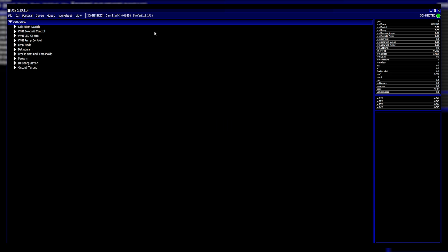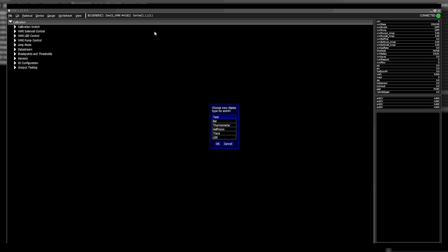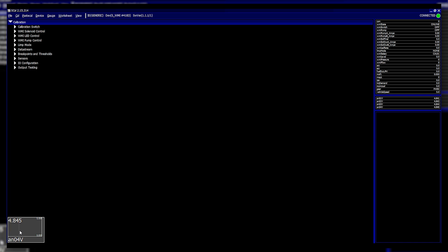We connect to it live and start to go over some of the really cool things it can offer. On the right hand side you're presented with a list of variables that you can monitor live — these are all live, and you can open even more by going to Gauge > Add and selecting a variable.